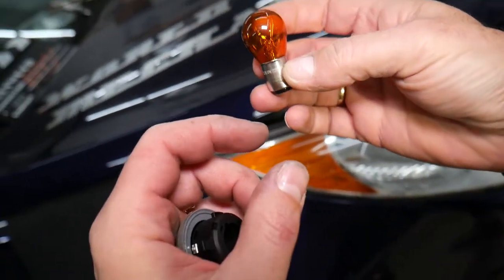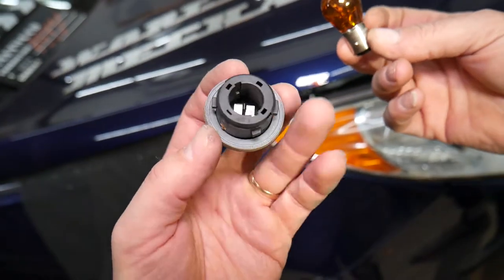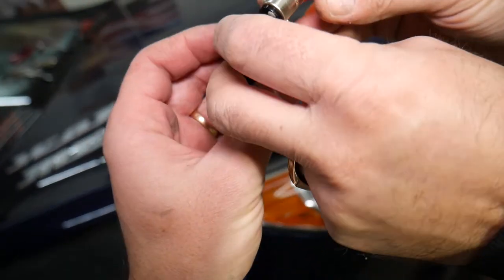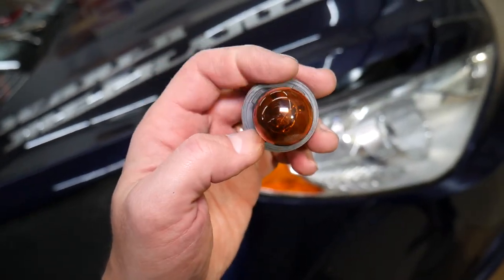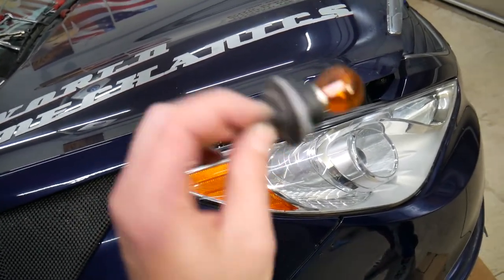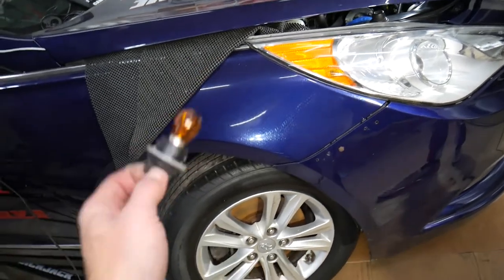Putting it back together is practically in reverse order. That socket goes in only one certain way — you need to install the bulb correctly. You can see two tabs are bigger and two are smaller, so get it into the position where it was, insert it, and then turn it clockwise. It is a bit complicated because it's hard to show you without removing the headlight, but that's how you access and remove it.